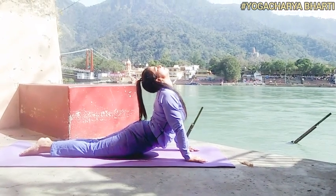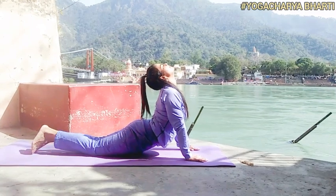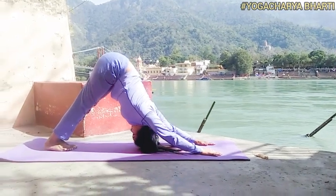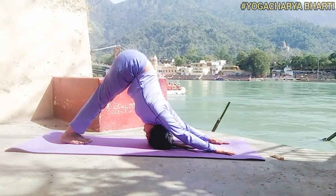Seventh asana: Bhujangasana. Mantra: Om Hiranya Garbhaya Namaha. Breathing: inhale while raising the torso and arching the back. Awareness on Swadhisthana Chakra.